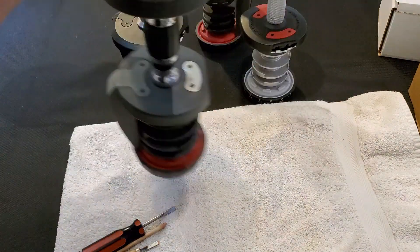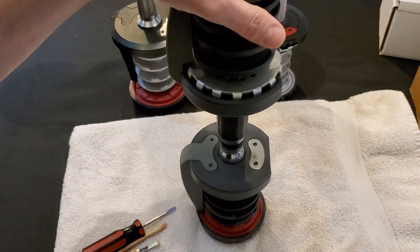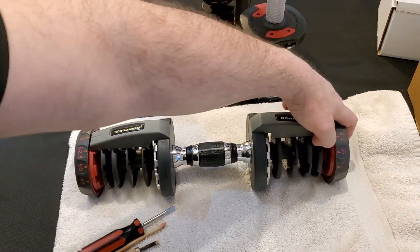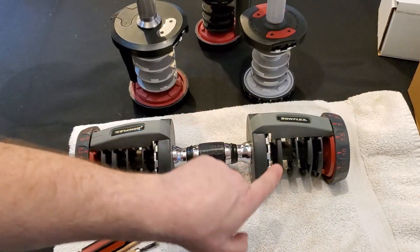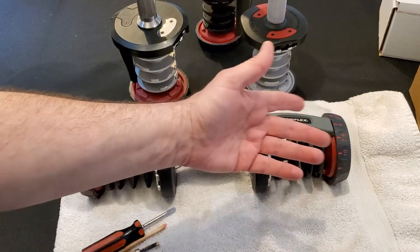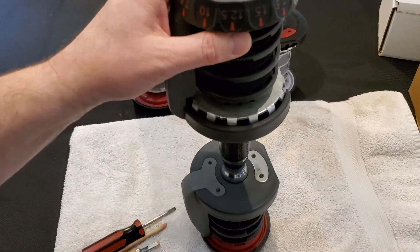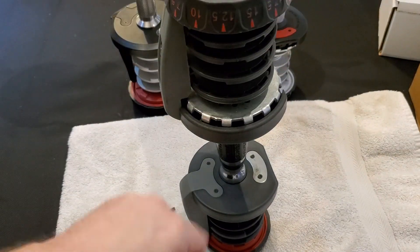When I work with these dumbbells, I prefer to stand them vertically. Some people you've seen on YouTube will do disassembly horizontally — that's just asking for trouble. There are a lot of little parts like ball bearings and springs in here that are easy to lose. I like to work on them vertically; it makes it a lot easier to do assembly and disassembly.